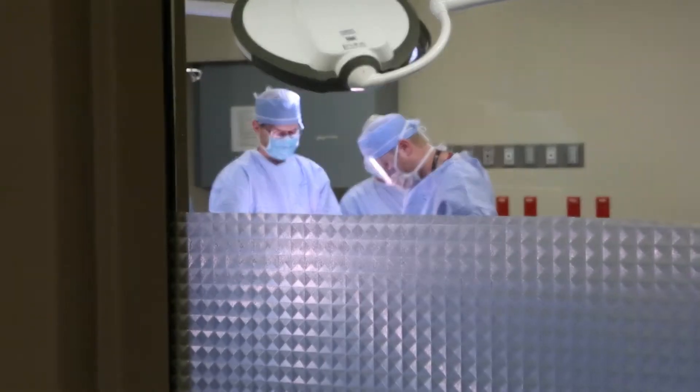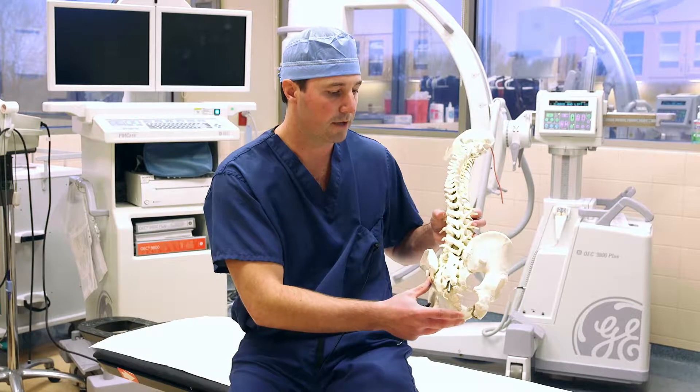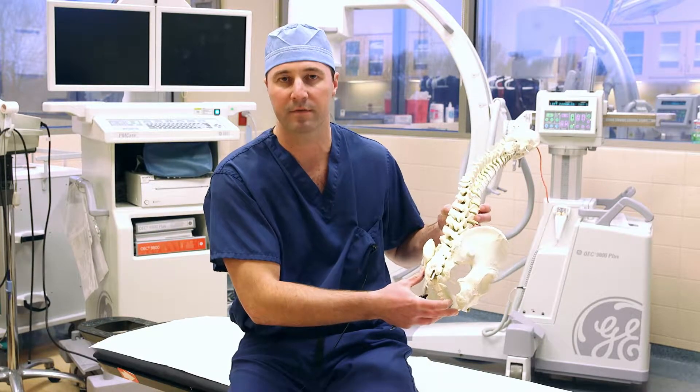What we do is look at the pelvis or iliac crest underneath x-ray guidance. X-ray really helps us keep this procedure safe and very precise.